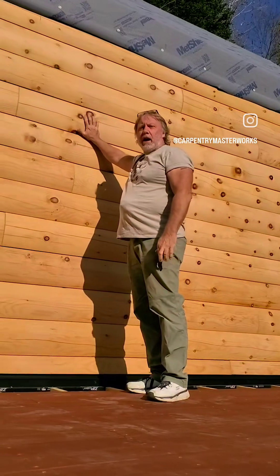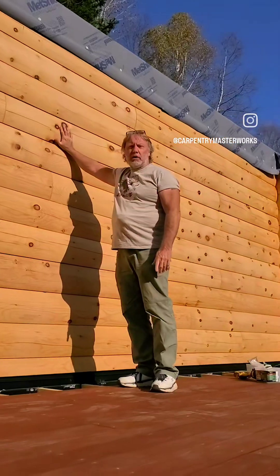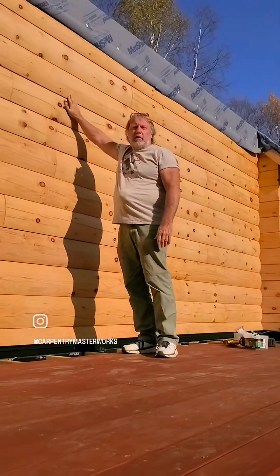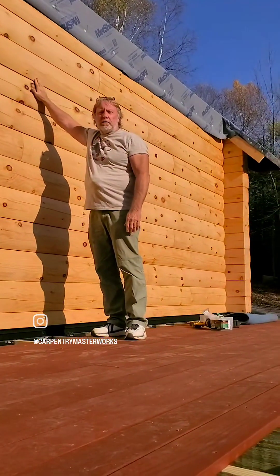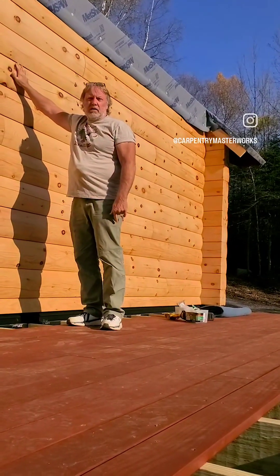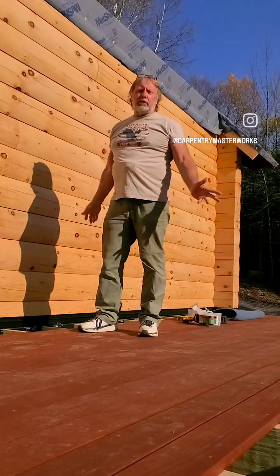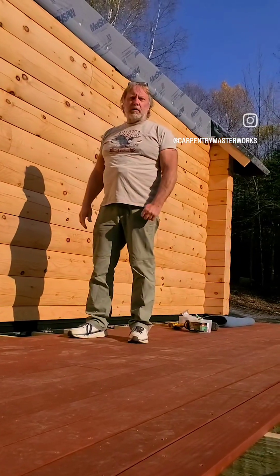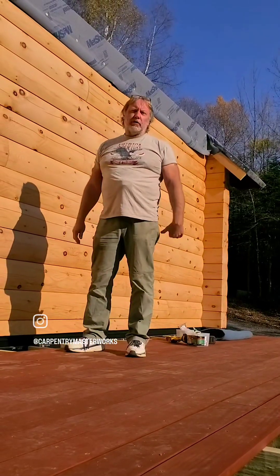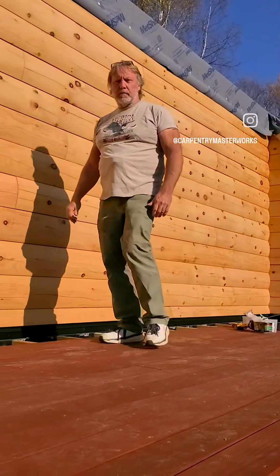The idea I have is what we'll show you in the video, and it's gonna be good. I'm gonna be routing in blocks so the header sits flush on the logs. It's more challenging in this instance because of the profile of the log — it's not a typical ledger installation, you can't just put it up there and screw it in. And then after that we're gonna start framing the ceiling and the roof. Alright, sounds good!